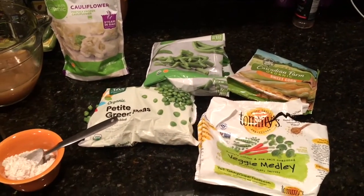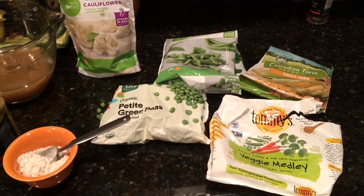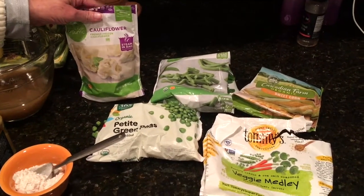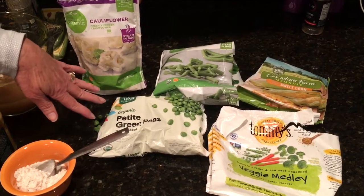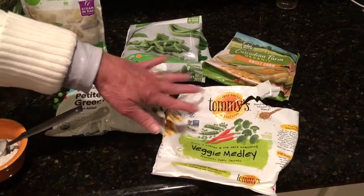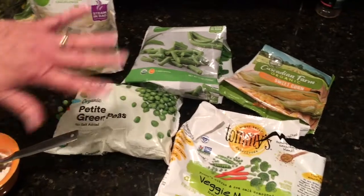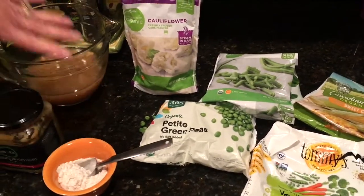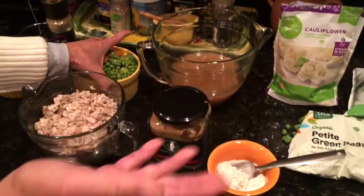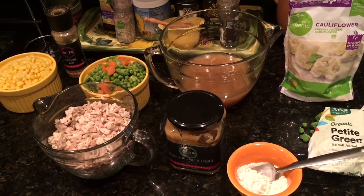What I found makes it super easy is to buy frozen vegetables and use whatever vegetables your family will eat. Tonight we're going to add some cauliflower, petite green peas, a veggie medley that has some carrots, broccoli, and peas, green beans, and a package of corn. These are all 10-ounce packages. There's no real hard and fast rule on how much you put in.